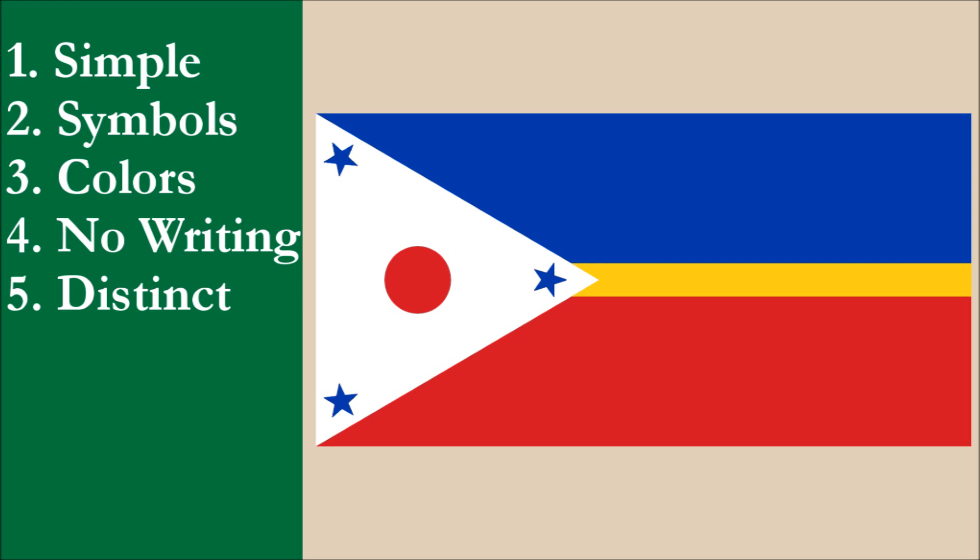If we were to review the flag using the five basic principles of flag design, the flag would achieve a high score. It falls just short of top marks for simplicity, because all the elements combined makes the flag a little tricky to draw accurately. It also loses marks for color, because the four colors used is one more than the recommended maximum of three. And while we solved most of the contrast problems, there's still a small contrast problem where the yellow stripe meets the white triangle, though this takes up a small area of the flag. The flag gets top marks for the remaining principles. Our overall score for the flag would be 9.4 out of 10.